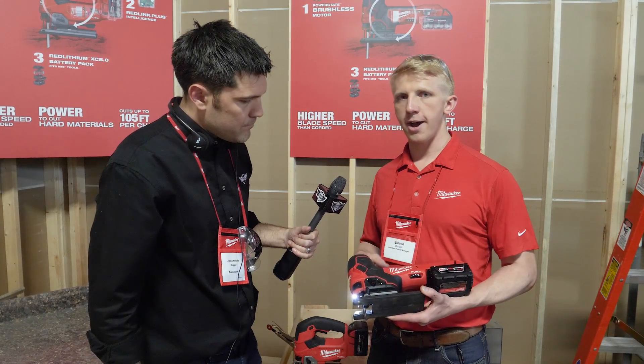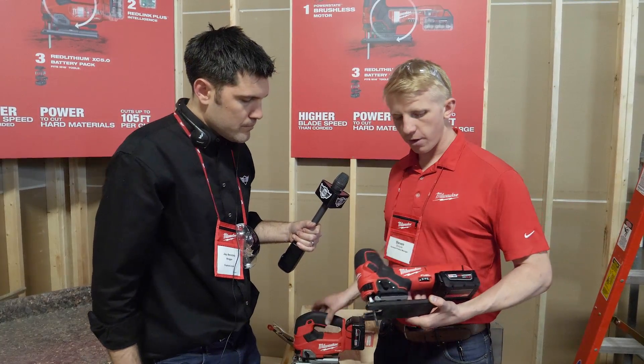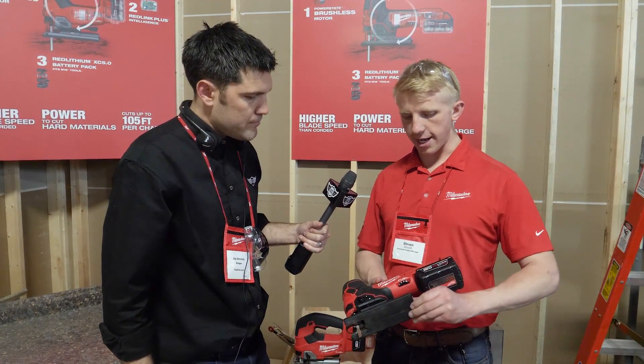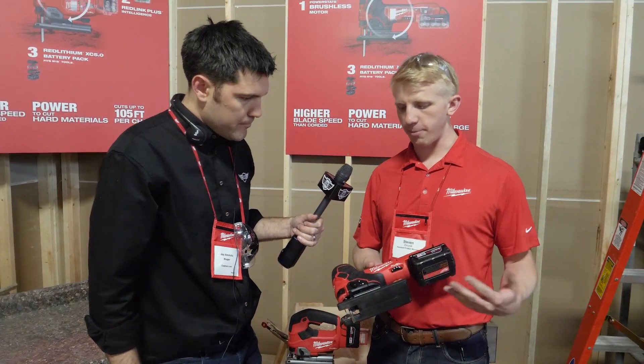The barrel handle jigsaw does not have the tool-less bevel like the D-handle does, because it gives you full gripping capability — you can hold it in many different ways. It's got a tool that's hidden right in here, and you can loosen that to get your bevels.